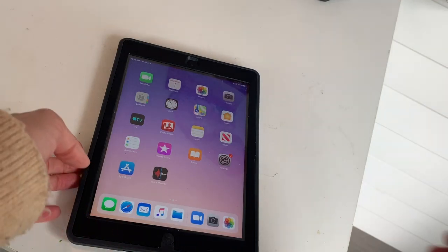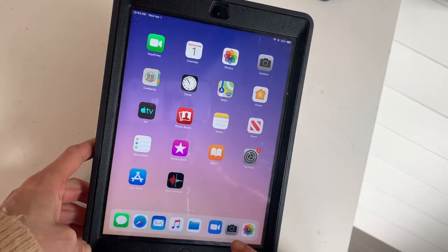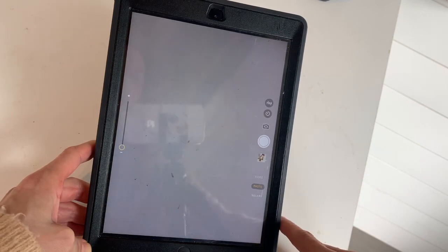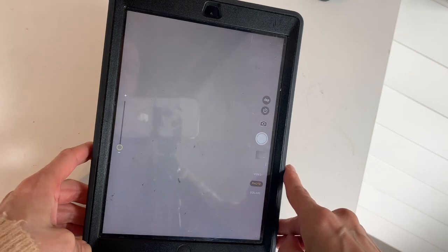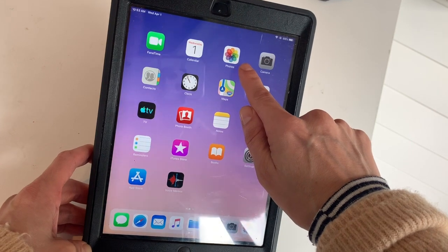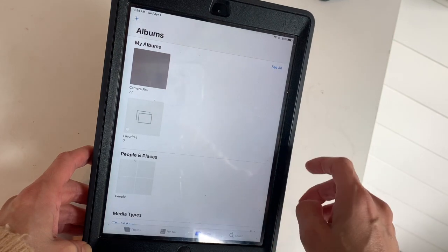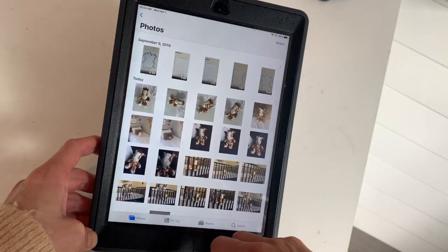When you want to take photos on your iPad, look for the camera icon — it's often at the bottom but you might have to search through your pages for it. To take pictures, click the white button. When you're done taking pictures and ready to edit, click the colorful icon — the color wheel that says Photos — and go to your photos.